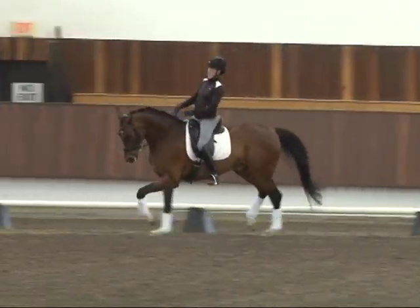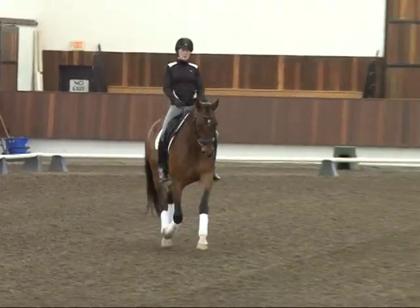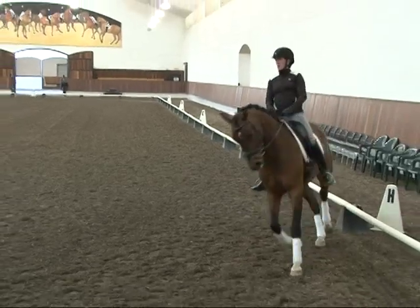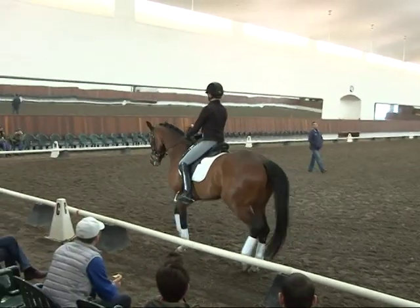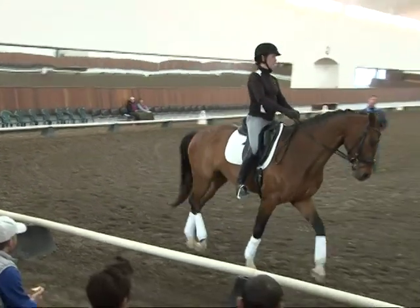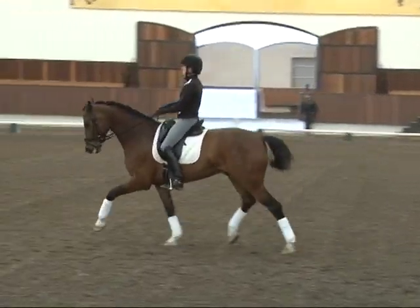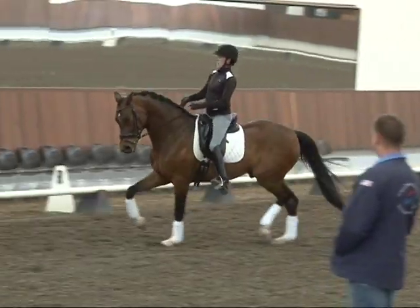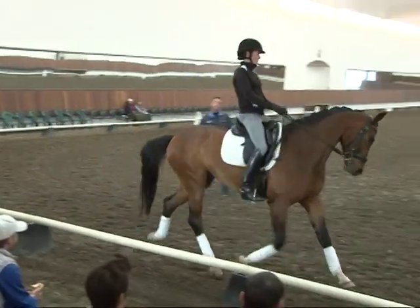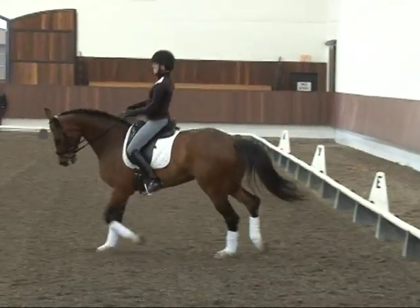Good job on the hind legs — really good. Plenty, plenty, plenty. Now shoulders up — awesome. And drop. Awesome. Circle left. Good. And let's look at the circles in the test again. So here's your 10-meter circle.